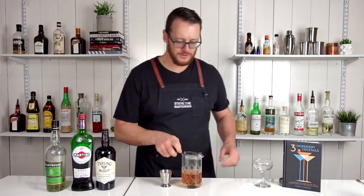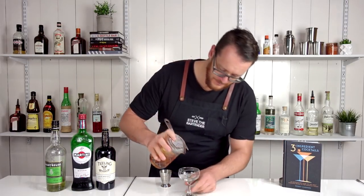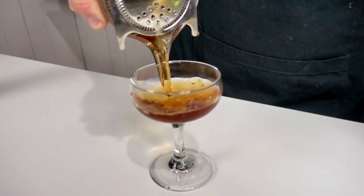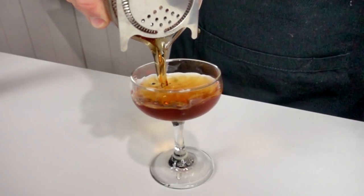Now strain that into your chilled coupe glass and garnish with a maraschino cherry.